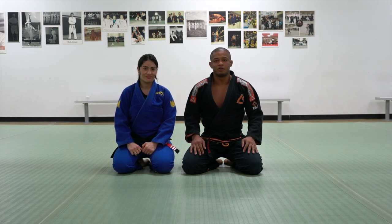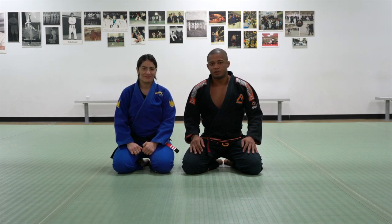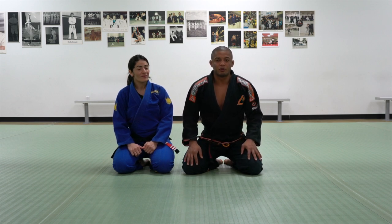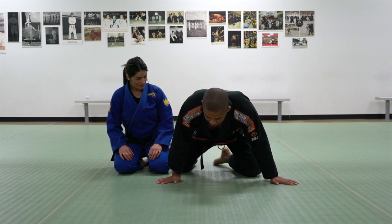Hello everyone, my name is Luis Ventinho. This is my wife Rose. Today I would like to demonstrate two sweeps from closed guard. So let's start.